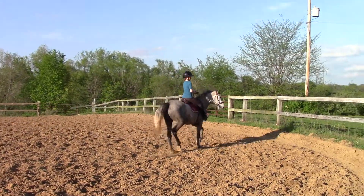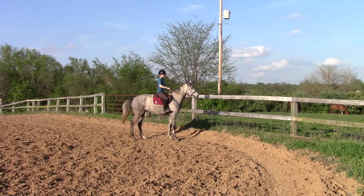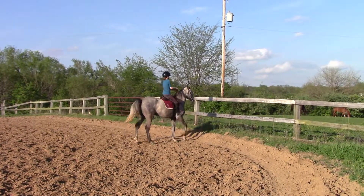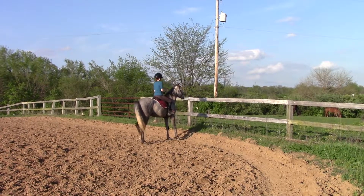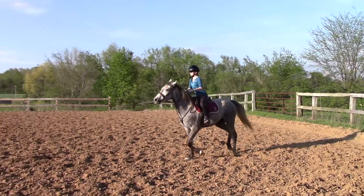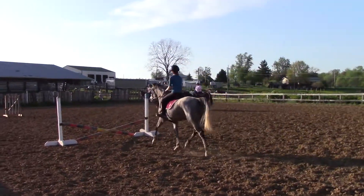Yep, take him right into it. Now switch your whip. Don't let him cheat — make him stop straight. Now you're going to switch your whip, back and turn, and go to the jump. Good job. Now look at it. Good. He knows how to roll back and spin, so he's going to do it properly.